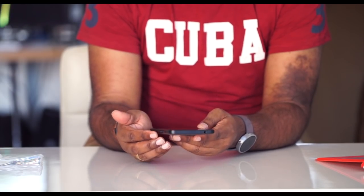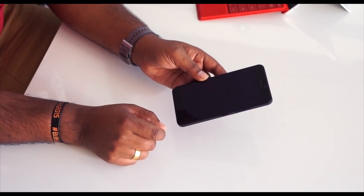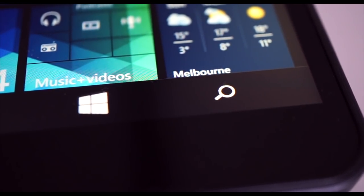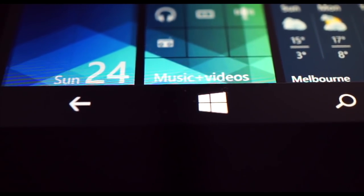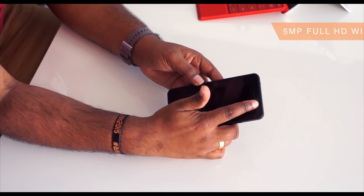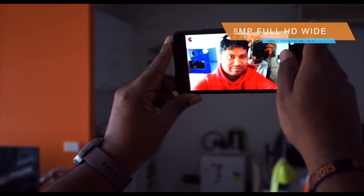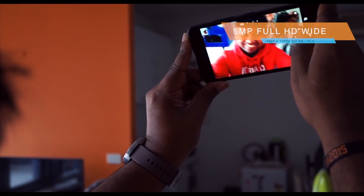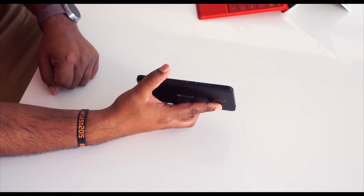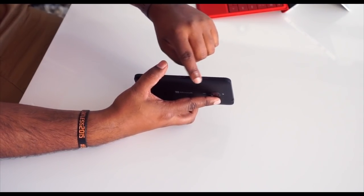On the front it's pretty straightforward — we've got the Microsoft logo. There are no physical hardware buttons; when the phone turns on you'll get the start, back, and search buttons light up as touch-enabled buttons. There's a front-facing camera which is 5 megapixels with a wide angle lens — it shoots 1920 by 1080p and should be fine for selfies and video calls. On the side we've got the power button and volume rocker.